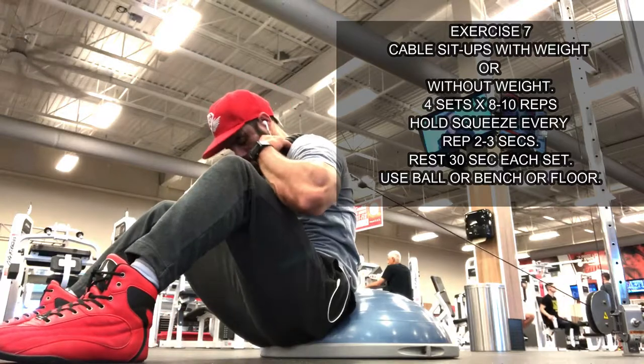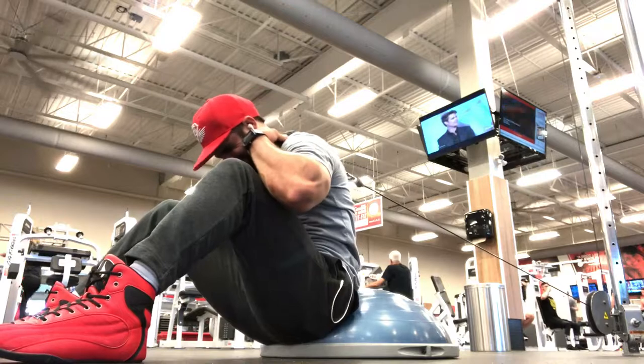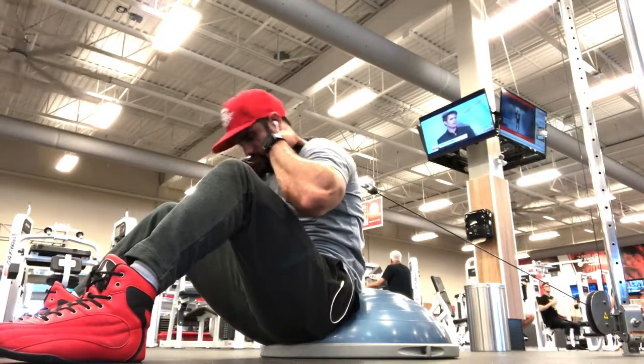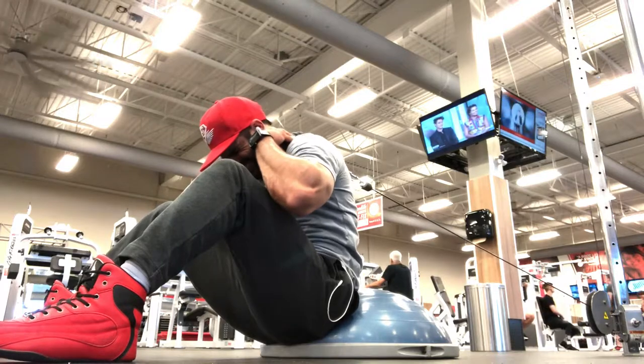Exercise 7 is cable sit-ups with weight. Complete a total of 4 sets with 8 to 10 reps. The target muscles are the abdominal muscles — focus on fully engaging the abs on every rep.